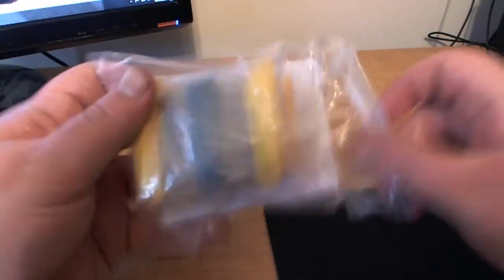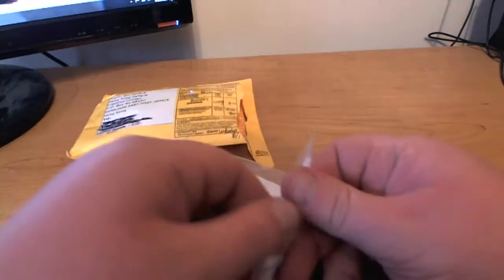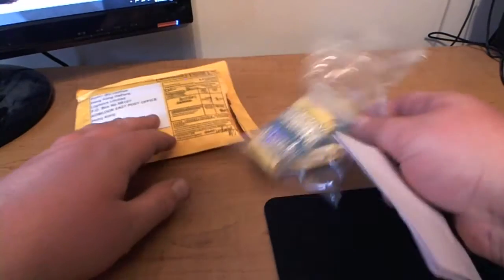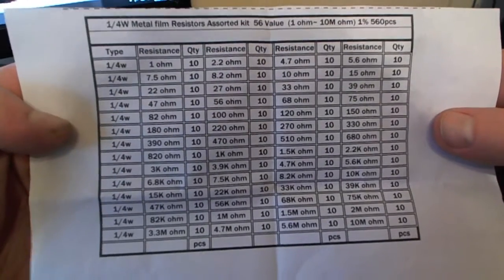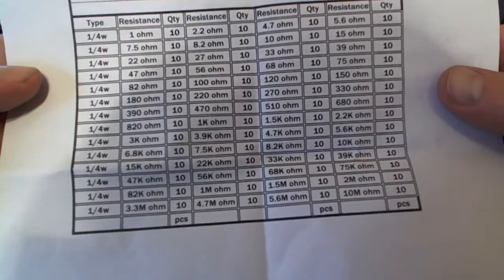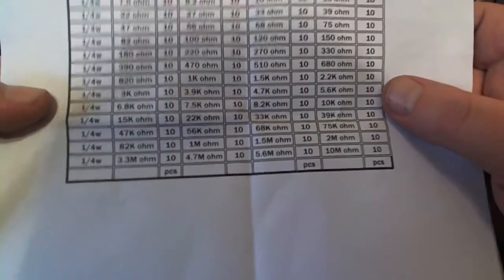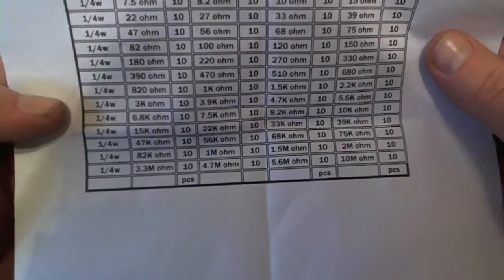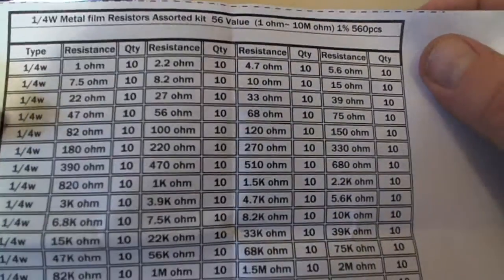This is the bag they sent it in. Looks like we've got our resistors and a piece of paper. Let's see what the piece of paper is — it's a list of all the values of resistors they sent me. As you can see, that's quite a bit — all the way from one ohm right here to 10 megaohms. That's quite a range. I think I paid like $6 or so, and got quite a few — 560 of them.